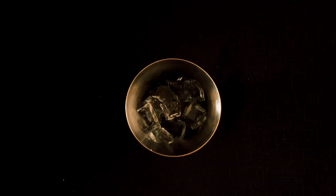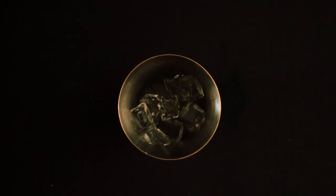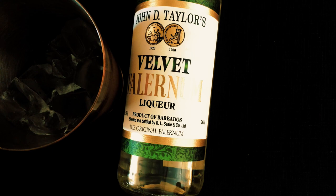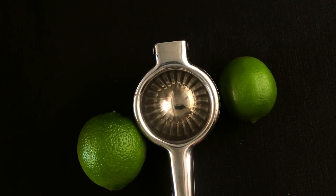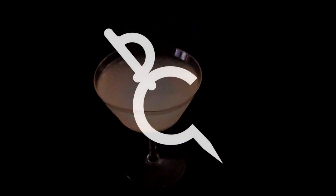Simply add ice to a cocktail tin, grab your Cointreau and pour out 0.5 ounces, then add 1.5 ounces of white rum, 0.2 ounces of falernum, and 0.7 ounces of lime juice. Shake, strain into a coupe glass, and voila! You have a Royal Bermuda Yacht Club. Cheers!